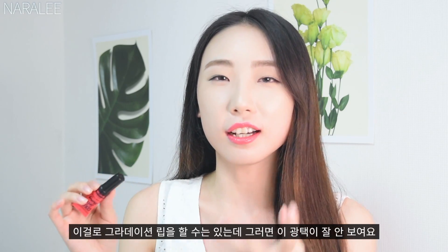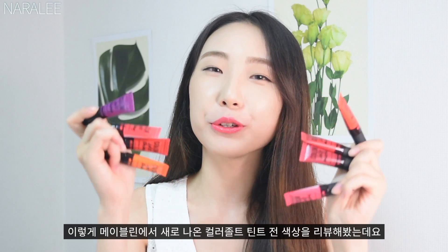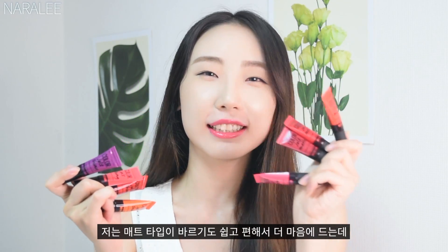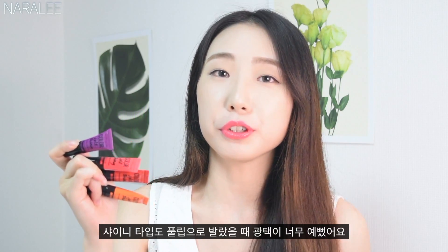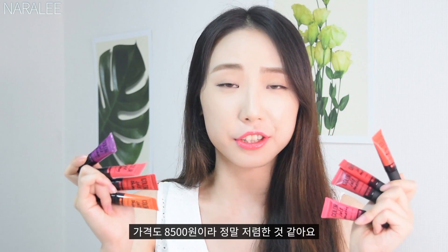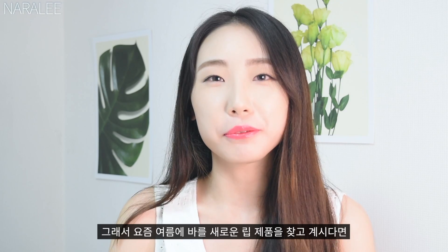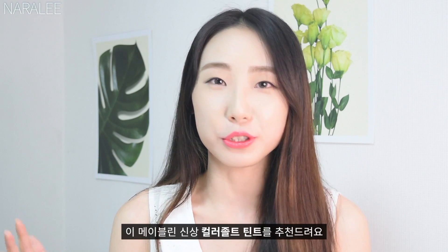So today I showed you all the colors of the Maybelline New Color Jolt Tint. I prefer the matte texture because it's easier to control, but the shiny texture is really pretty if you apply it fully. The colors are so pretty, and it's only $7–8. I cannot believe how affordable it is. So if you're looking for a new summer lip product, I recommend the Maybelline New Color Jolt Tint.